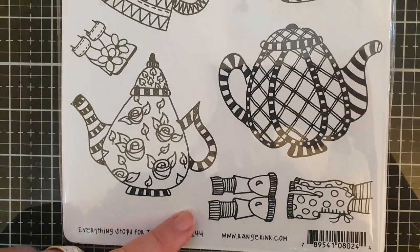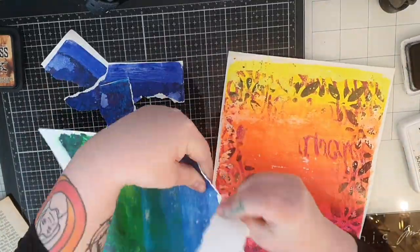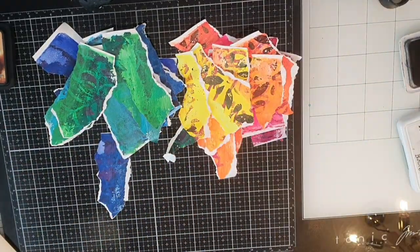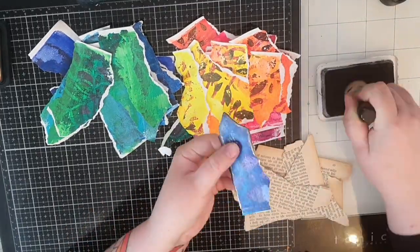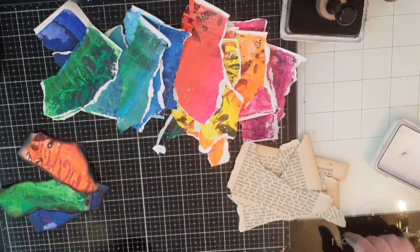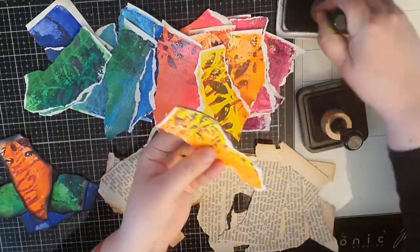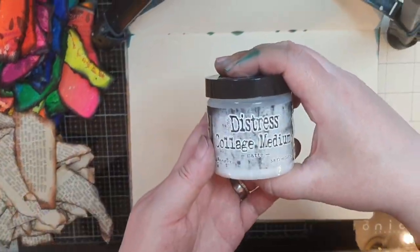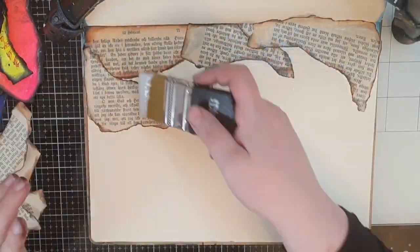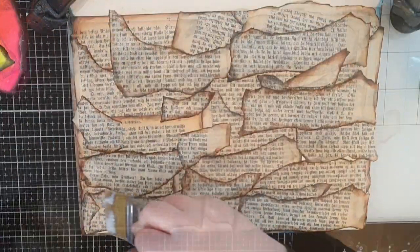I made a background a while ago that I love and I intend to recreate it with these jelly prints and old book pages. I tear both book pages and jelly prints into pieces. When I have a pile of torn pieces, I use archival black soot ink to darken the edges of the jelly print pieces and Vintage Photo distress ink to darken the edges of the book page pieces. I use this dressing collage medium to glue down and seal the pieces of book pages and fill the whole page with those torn pieces. I lost some footage of how I glue the jelly print pieces down, but you can see in the finished pictures how I glue them so the book pages peek through.